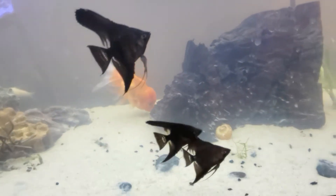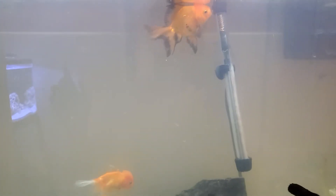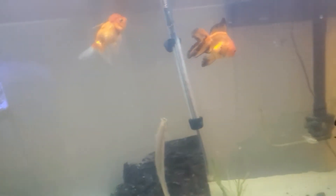You can see all the angelfish — how beautiful they are, schooling together. I'm gonna end the video here. Hopefully you guys enjoyed this video. Make sure to subscribe and turn on your post notifications so you get notified whenever I upload. Hopefully you guys enjoyed this — peace, bye!